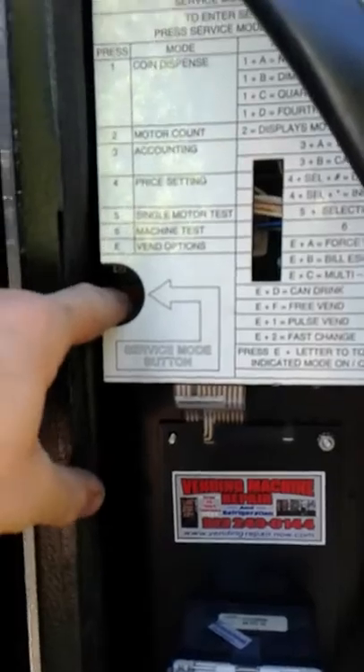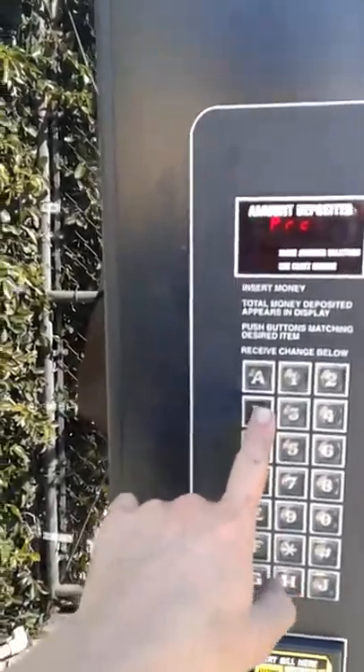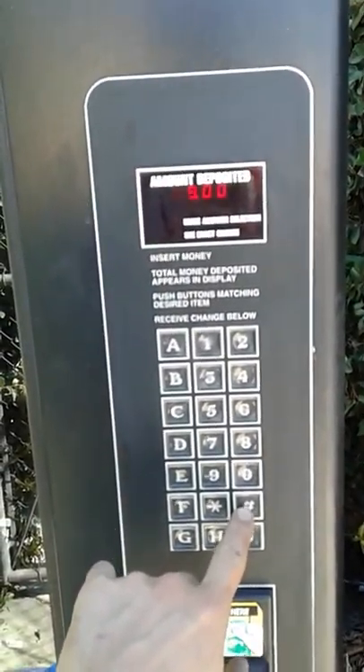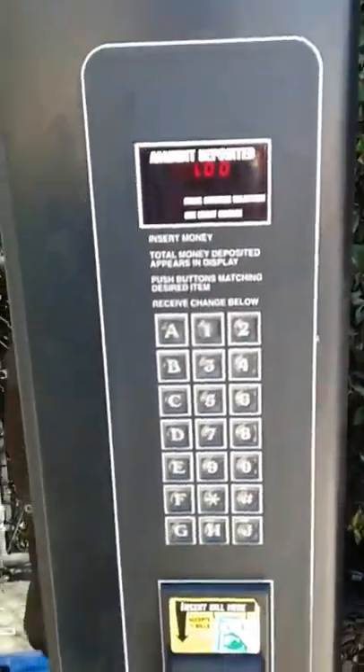Let's go B1. B1 wants twenty dollars. I'll just come in here, enter service button mode, then I'll do 4 plus select decrease or increase. So I've just put service. Now go 4, now B1. It says it wants twenty. I'm going to minimize that amount to one dollar.